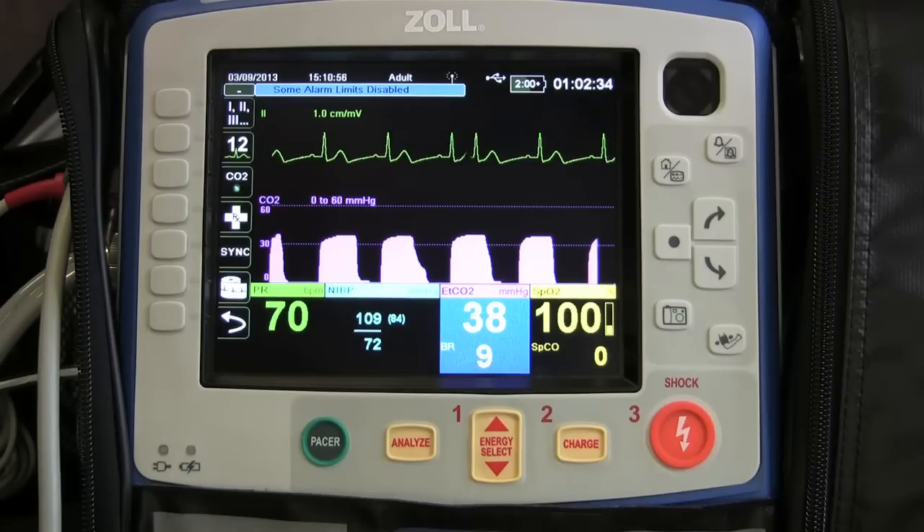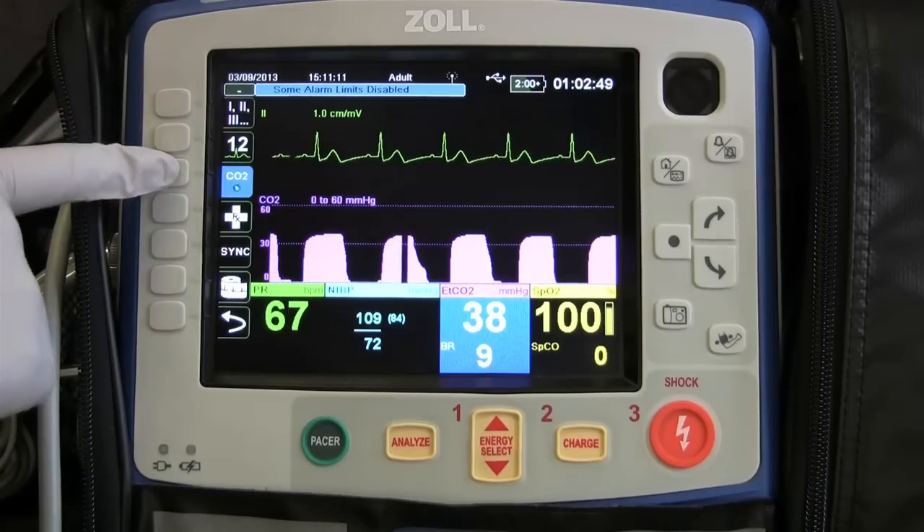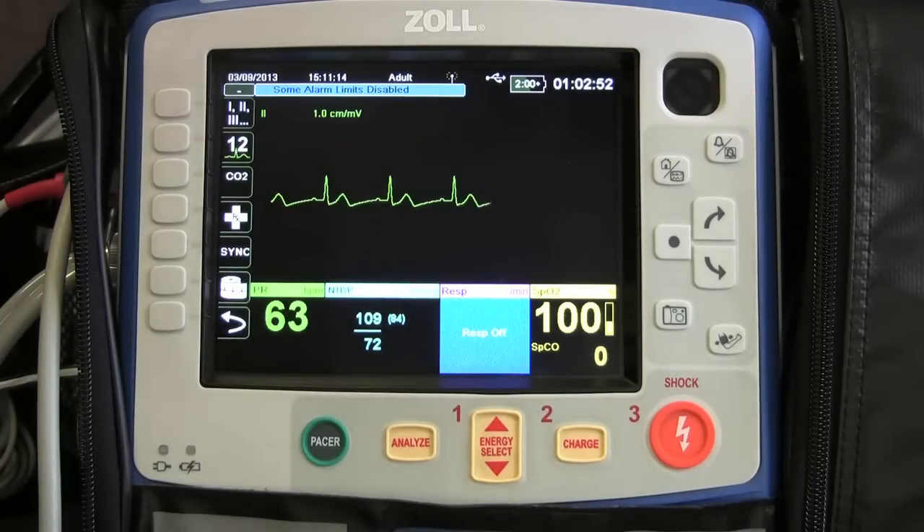If you wish to stop the CO2 monitoring, you can come up to the CO2 button right up here and just click it off, and it goes back to your regular display screen.